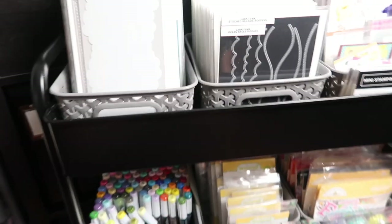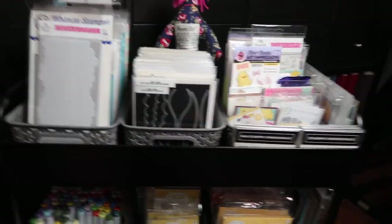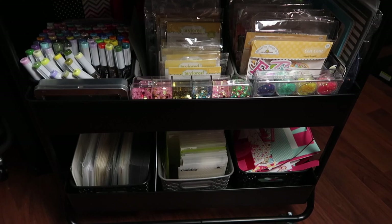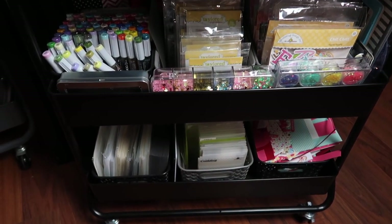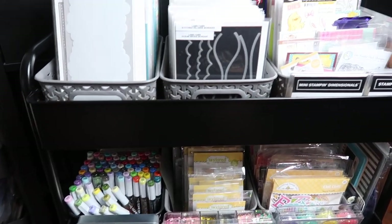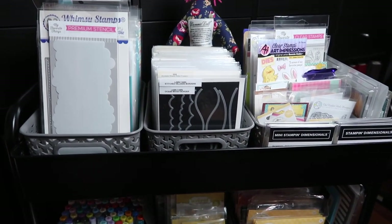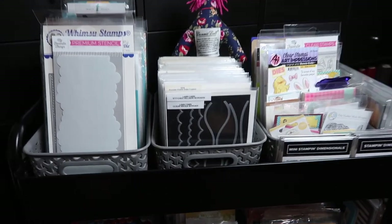So now this one here is my workhorse cart. And I actually reorganized this since Karamia tagged me — I wanted to make sure that I show you a cleaner version of my cart. So I did reorganize this.